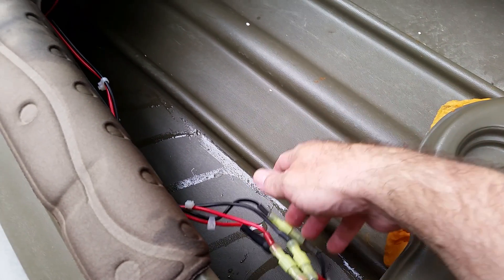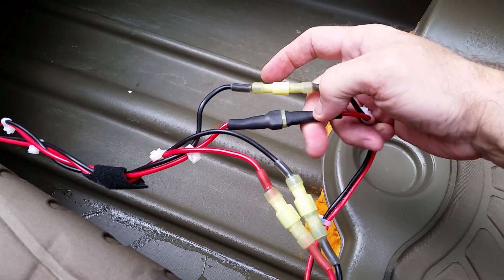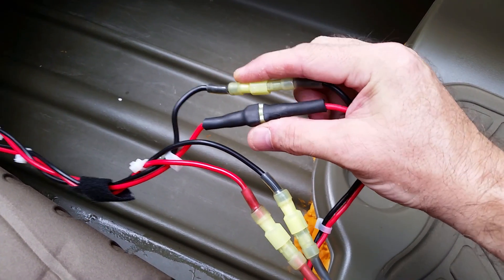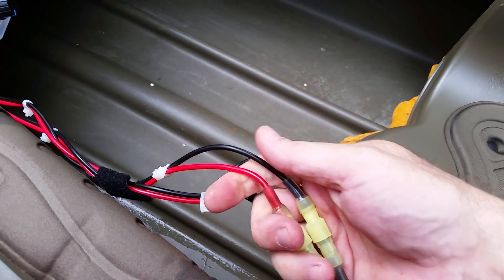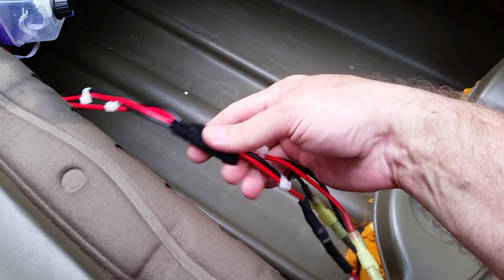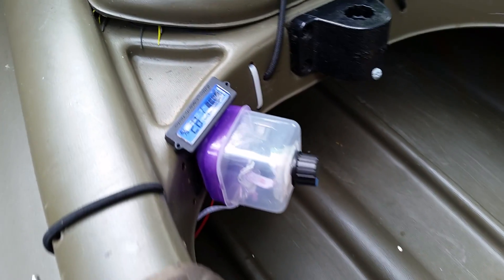I have two sets of connectors that are different — one pair has a black connector. It's not a fundamentally different connector type; it just lets me know which set is which, so they can't get confused. One goes to the motor and one goes to the battery. I've also got some velcro wrapped around and tucked up under here to keep the wiring out of the way.